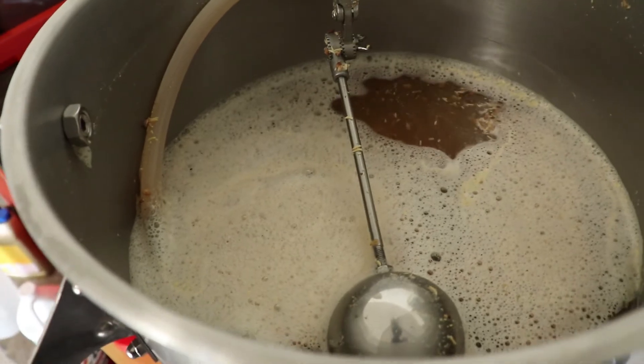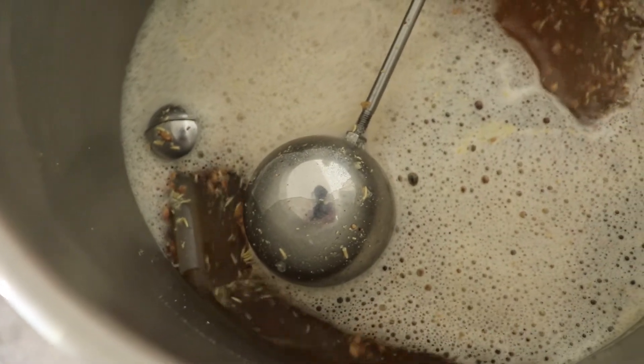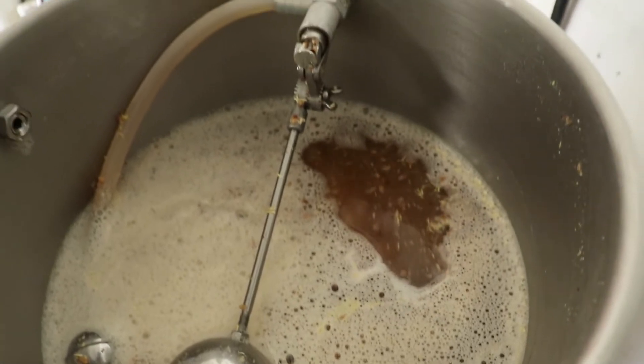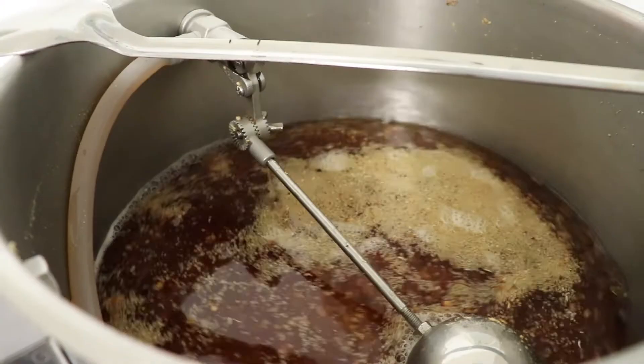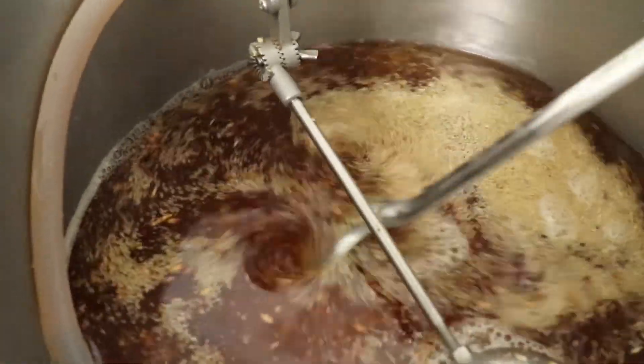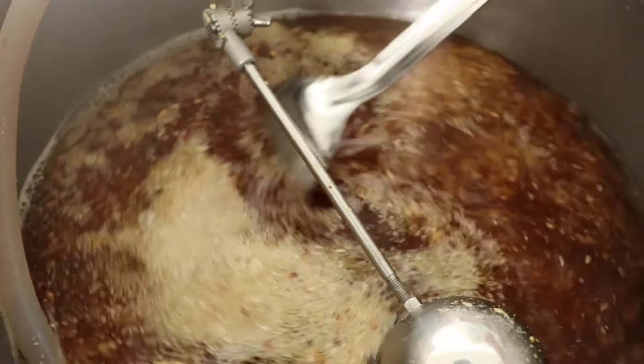So now we mash for the next 60 minutes. For this specific system, it's nice to get a spoon and move the top third of the grain bed around every 15 minutes. This reduces channeling and also makes sure that all the grain gets evenly converted. You can see here that even after 15 minutes, the wort is much clearer than when we started, because the grain bed is acting like a filter.